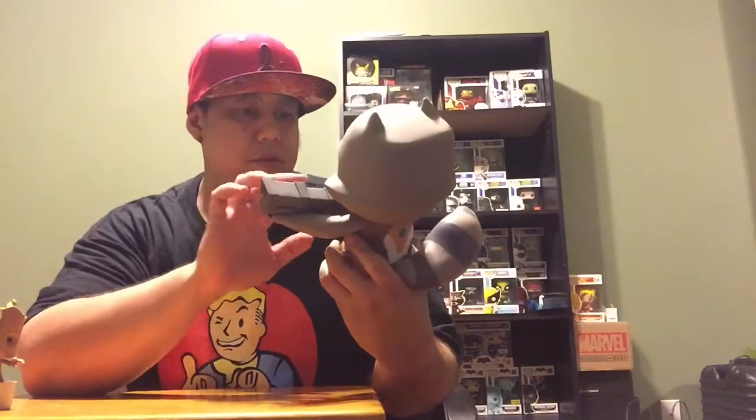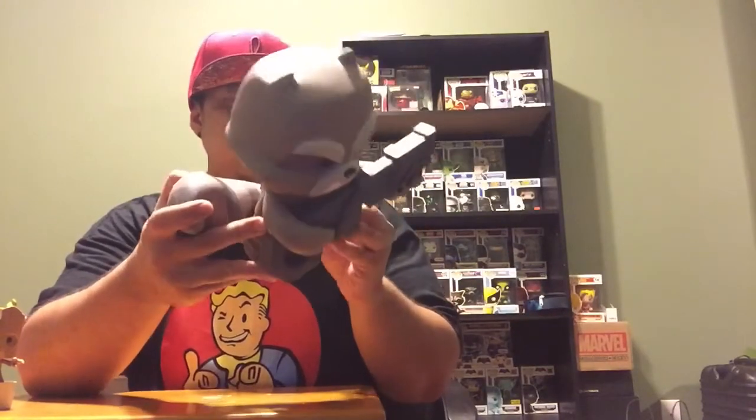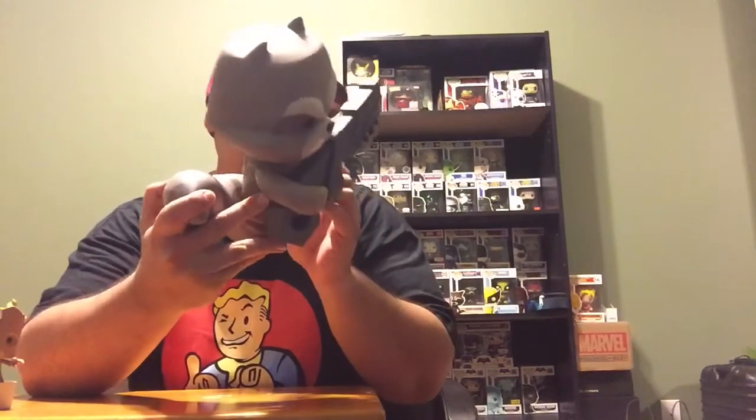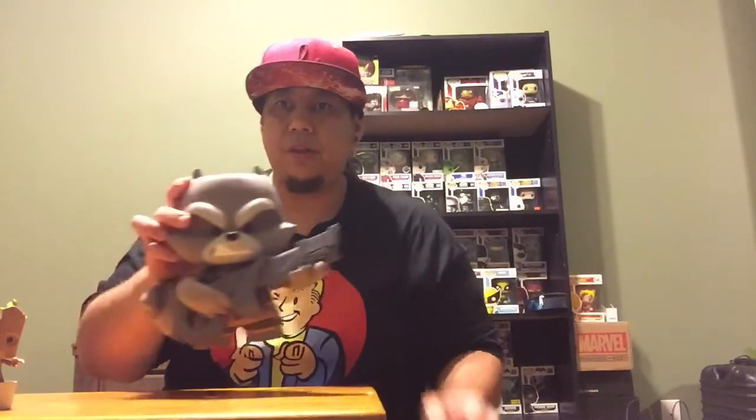Looks like it's been sitting in GameStop for a little bit. I think this is a cool pick up. The paint is not bad — I mean, it's a little off on the bottom — but as far as the vinyl figure goes, it's pretty heavy. It's a pretty good one, I think it is.